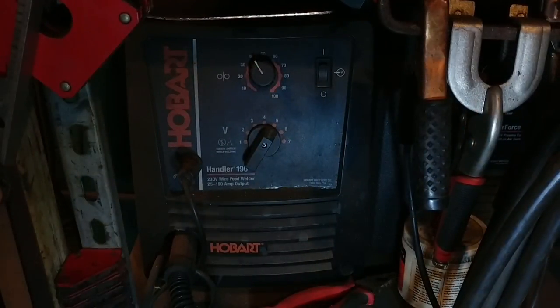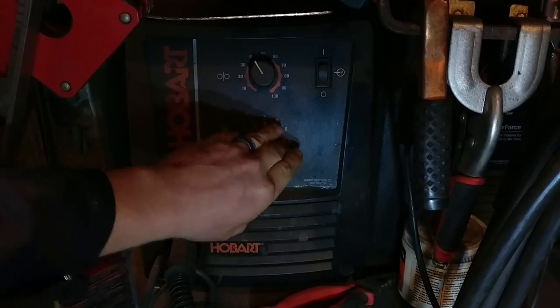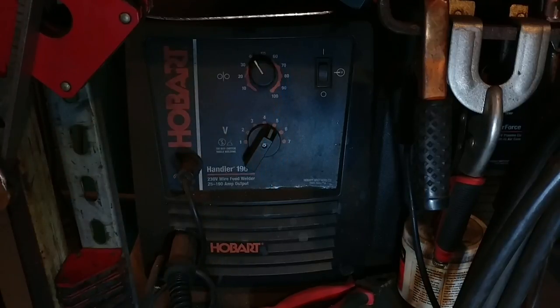Hello everybody, welcome back to the workshop. Today I'm going over a little overview of my Hobart Handler 190 230-volt wire feed welder. It has between 25 to 190 amp output and it's made by Hobart. This welder is a pretty simple welder — I think it's mainly marketed towards homeowners or hobbyist-type welders and fabricators.